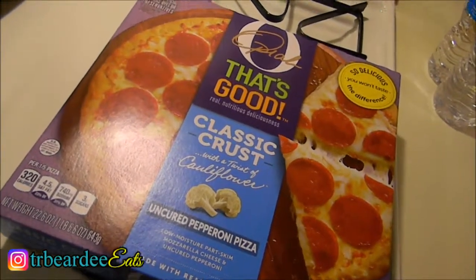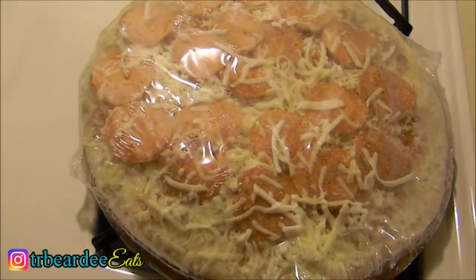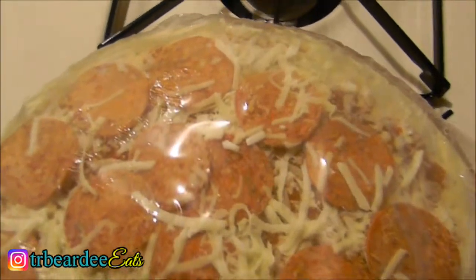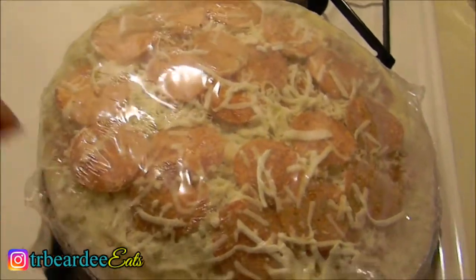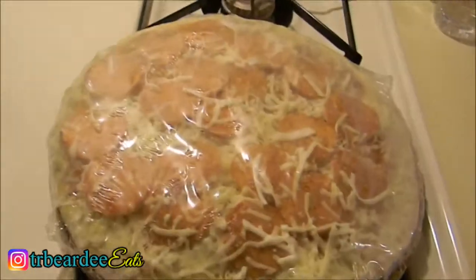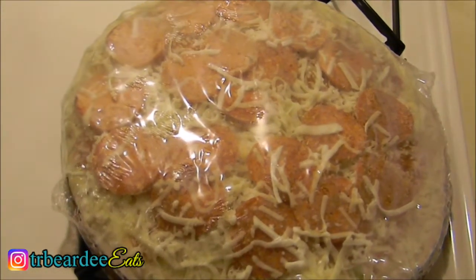I'm gonna take this puppy out of the box and show you what it's looking like in the wrapper. Alright y'all, this is what the pizza looks like out the box, still in the wrapper. It looks good in the wrapper. I also like how it comes vacuum sealed a little bit — very nice. I'm about to take this puppy out of the wrapper and put it on a pan so it can go in the oven.